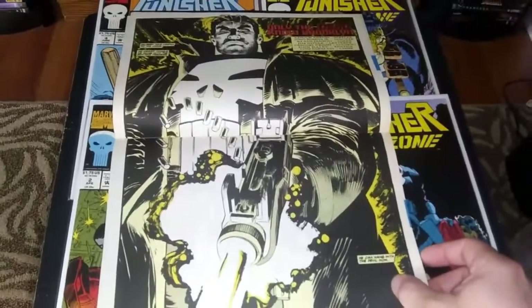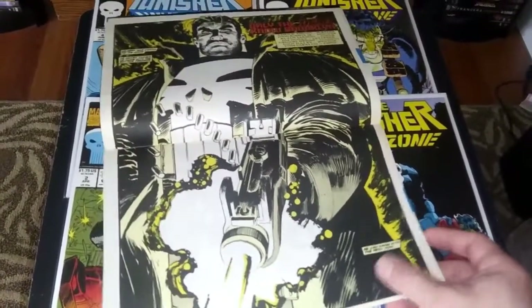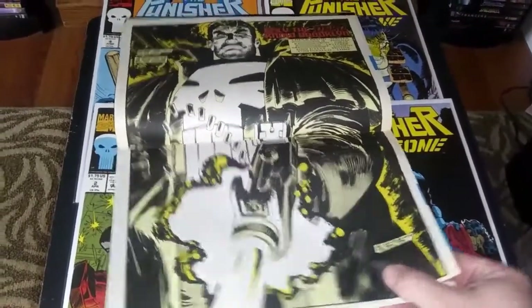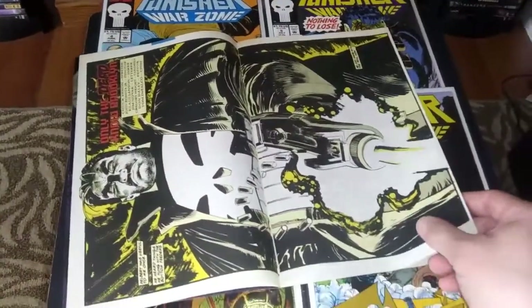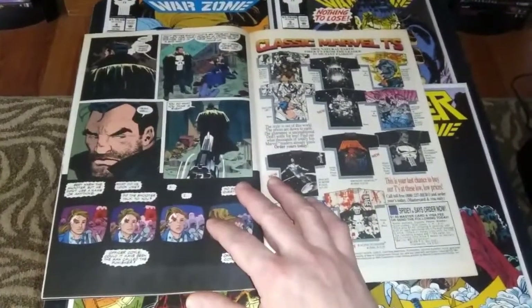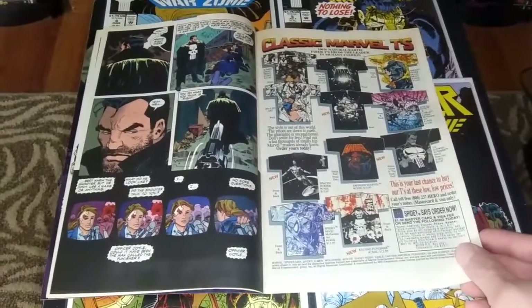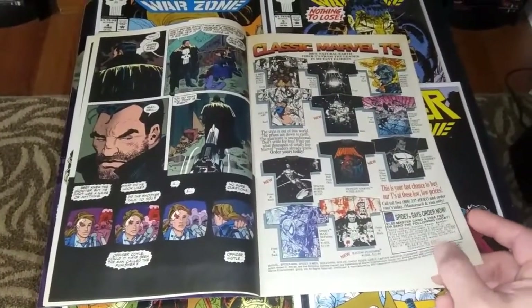A lot of the movies or even the television series try to soften the character out, but not these comic books. So that's a great shot — I prolonged it there for the beautiful artwork from John Romita Jr. The issue is written by Chuck Dixon, who had a long history with the Punisher character. He also wrote for Marc Spector Moon Knight in the late 80s.